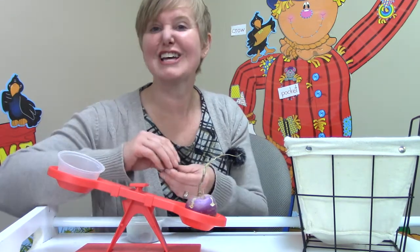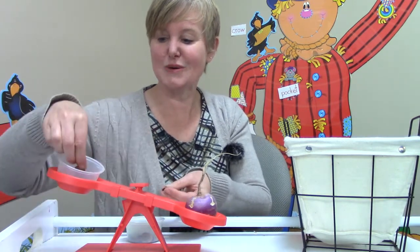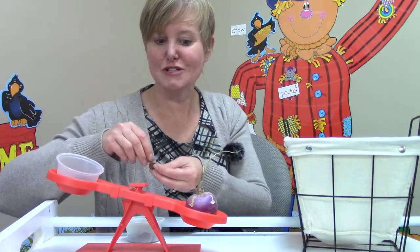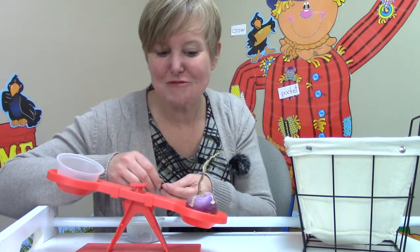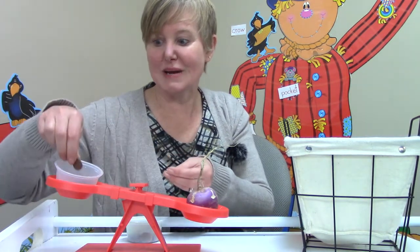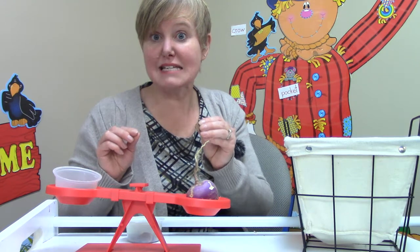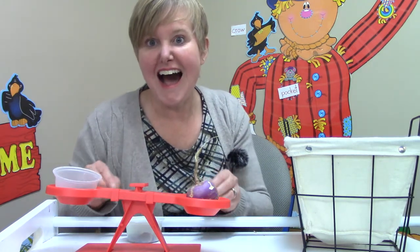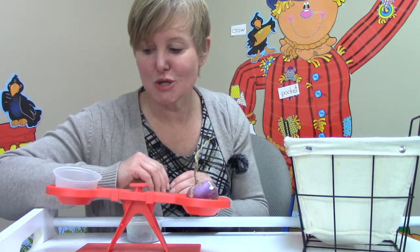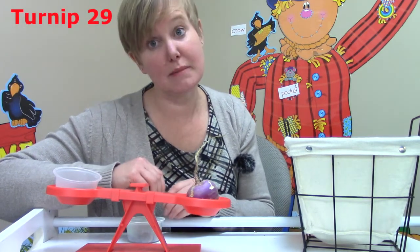Count with me. Twenty-one, twenty-two, twenty-three, twenty-four, twenty-five, twenty-six. Did you notice it move? Let me know when it gets balanced. Twenty-seven, twenty-eight, twenty-nine. Is it balanced? I think it has balanced. Our turnip weighs twenty-nine pennies. That's exciting. Can you remember twenty-nine pennies? I'm going to put my pennies back.